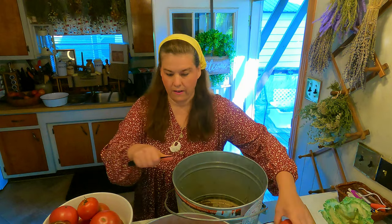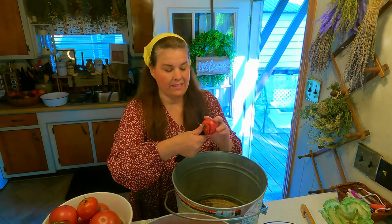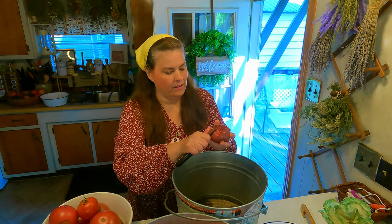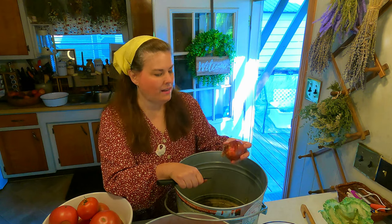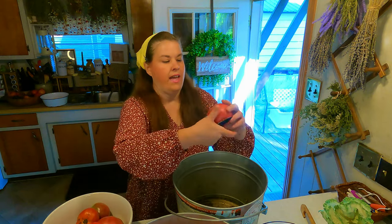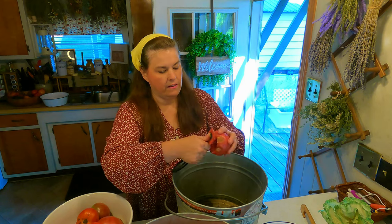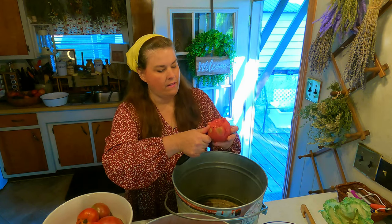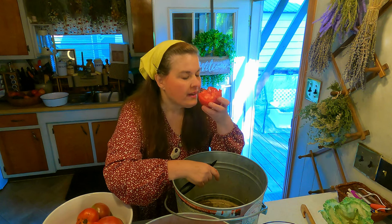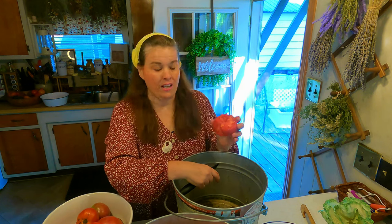Let me show you something. Let's find a tomato that has a bad spot. All you do is cut that off just like this — cut the bad spot out and the rest of the tomato is good. Don't throw the tomato away because you have a little bad spot. How did my grandma know there was a bad spot? If you cut it and it's not gray and it smells good — that's how grandma figured it all out.